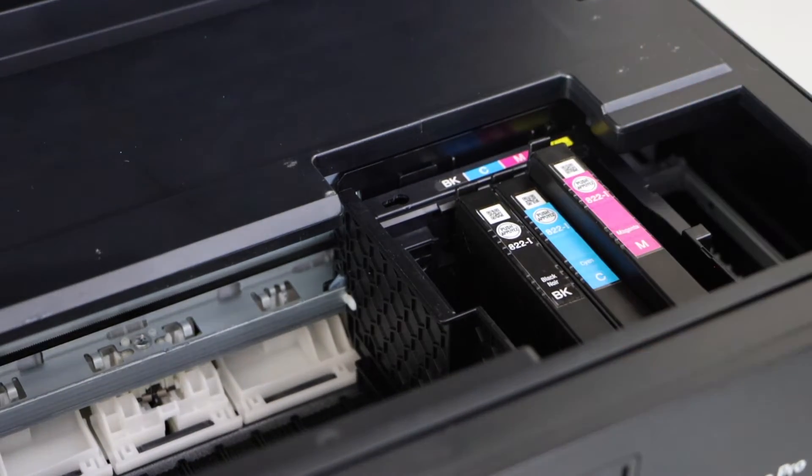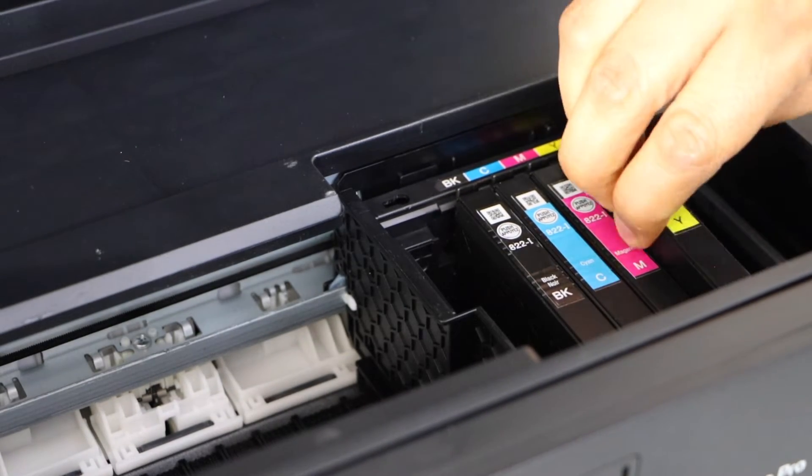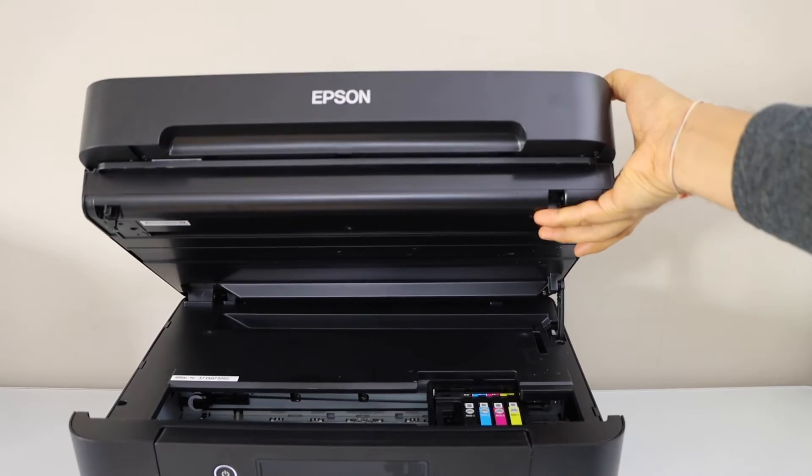Install all four ink cartridges one by one — just place it here and press it down, it's easy to install. Then press the chamber down and it will lock itself.